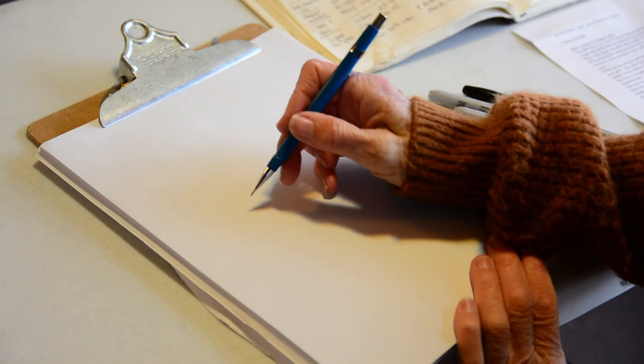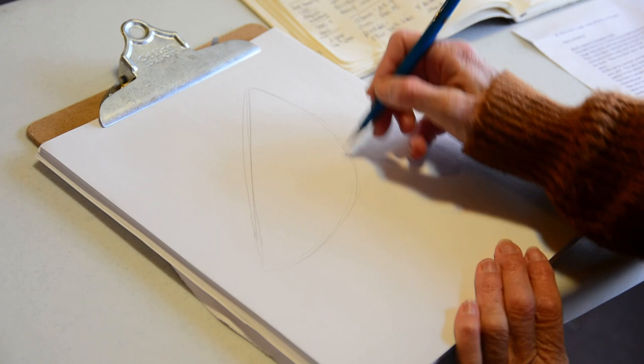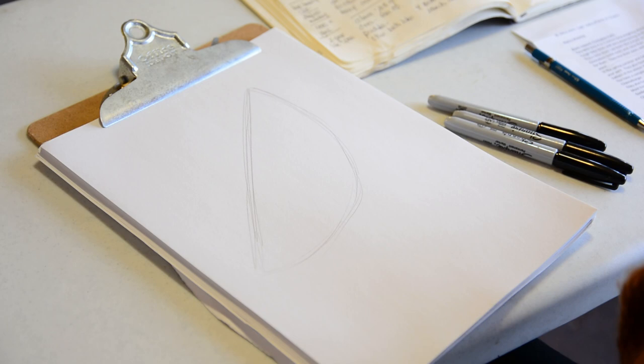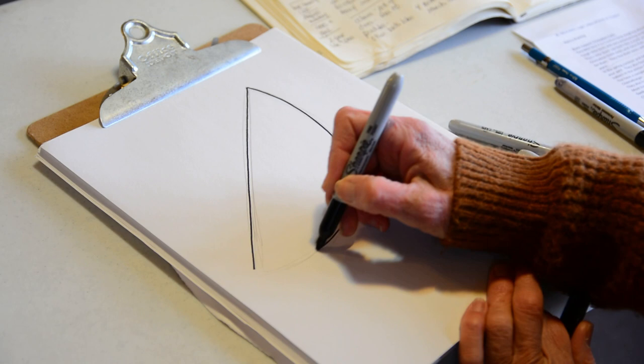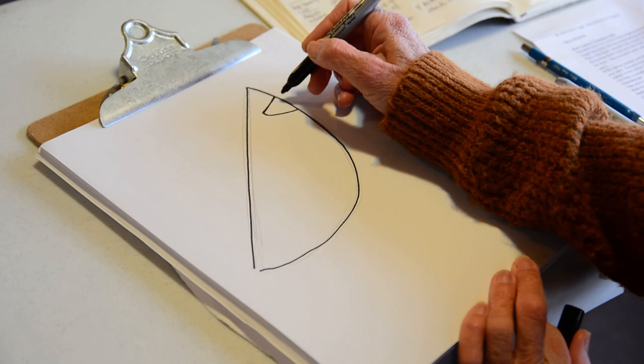I'm going to teach you a really simple way to draw a cardinal. What you want to do is take your pencil and draw what looks like a half circle, just like that — that's your guide. Now take your marker and follow it down and around. This is a really simple way to draw a cardinal. Now what you're going to do is make this type of shape right here — I would say it's like a sideways triangle.